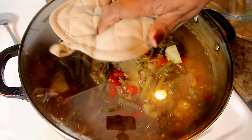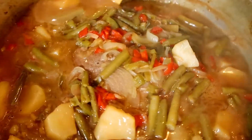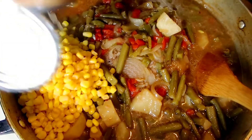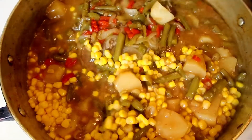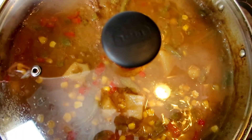Okay guys, it's been about one hour and fifteen minutes. Look at that gravy — look how thick it is! For this last hour of cooking, we're going to add some corn. I drained the juice out of this corn and we're going to stir it up into this gravy. This is going to be delicious and amazing. We'll let this cook for another 45 minutes.